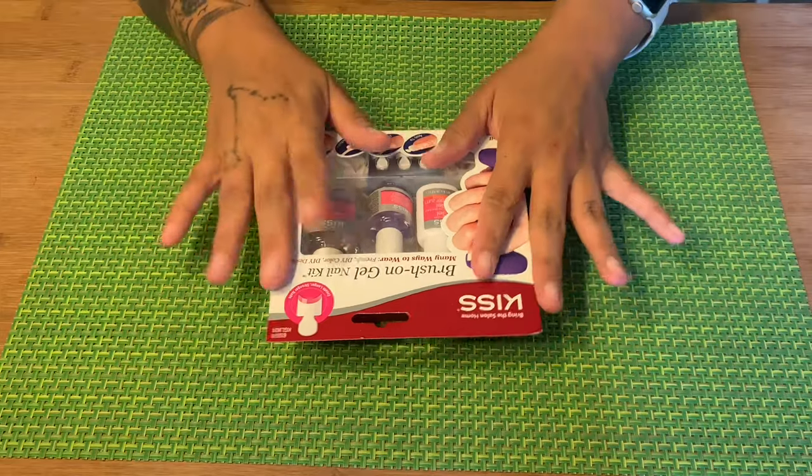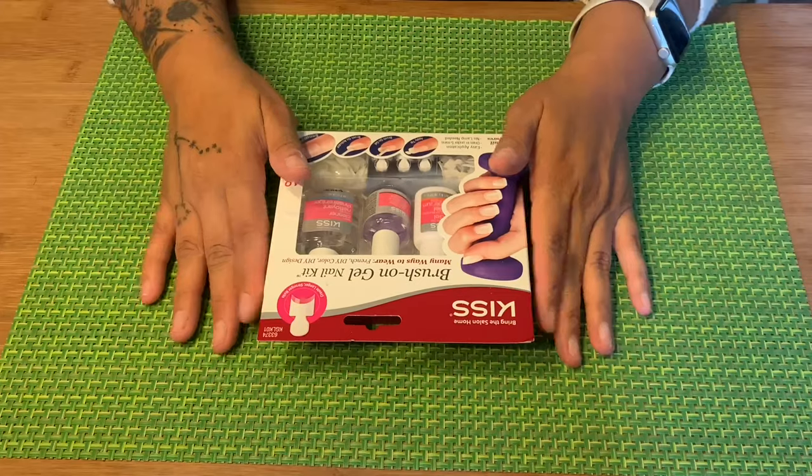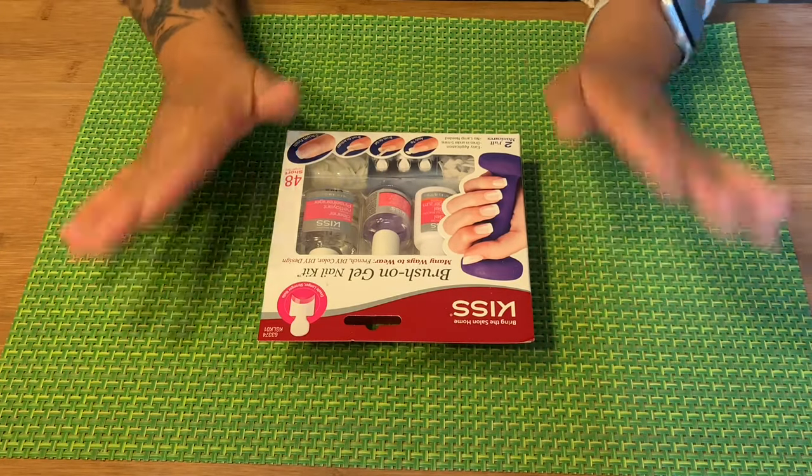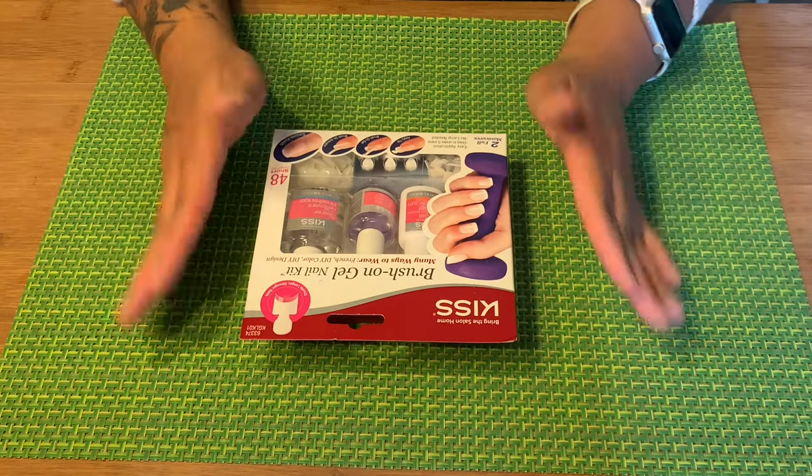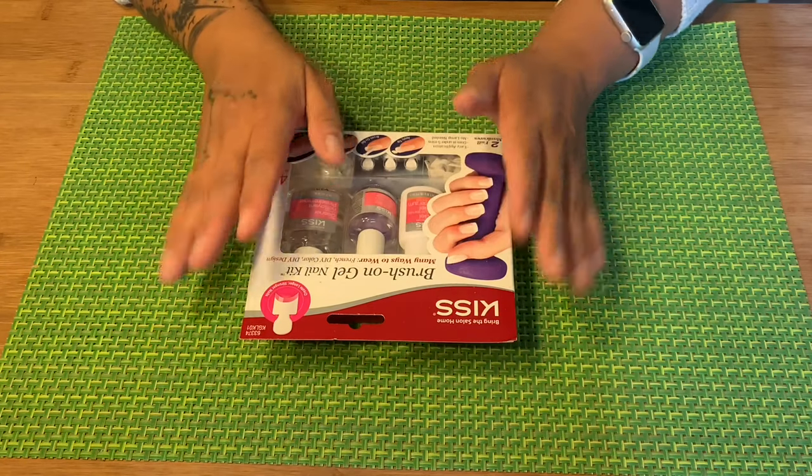Hello! Welcome back. I'm Tia, I upload four times a week: Tuesday, Thursday, Saturday, and Sunday. I do mostly synthetic wig related content — multicultural, inclusive — but today I'm doing a nail video.